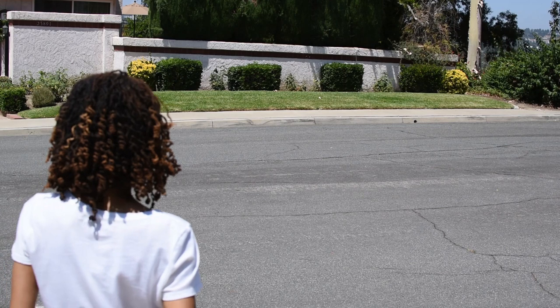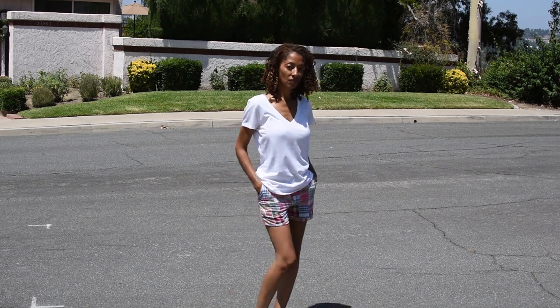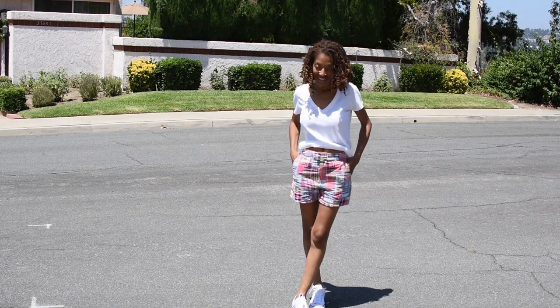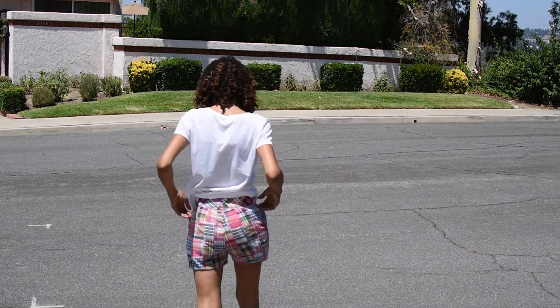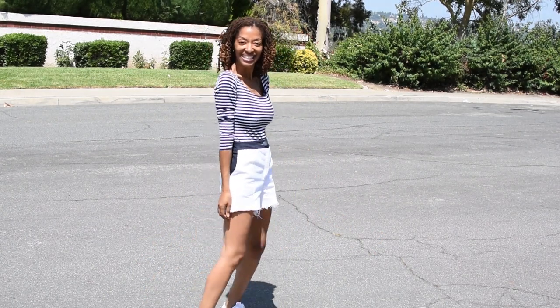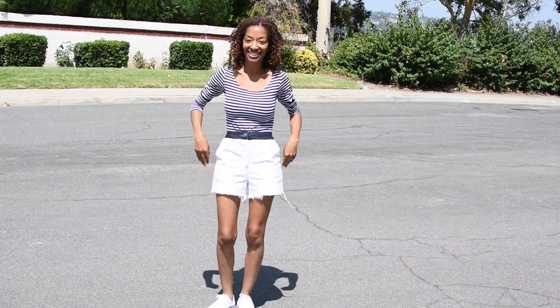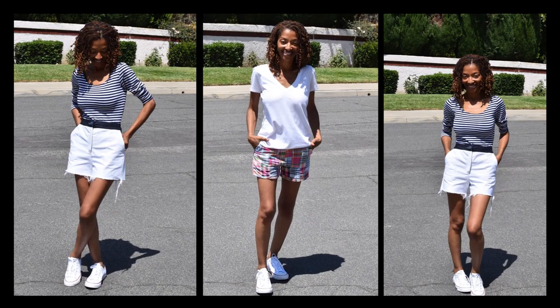I'll go ahead and show you what these look like on. Those are my two shorts — a very casual look and I really like the way they turned out.